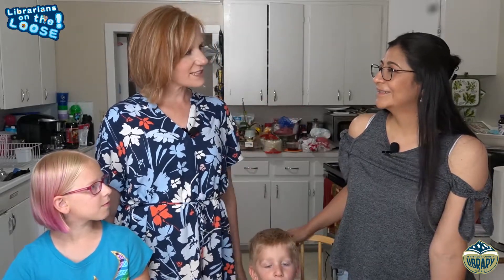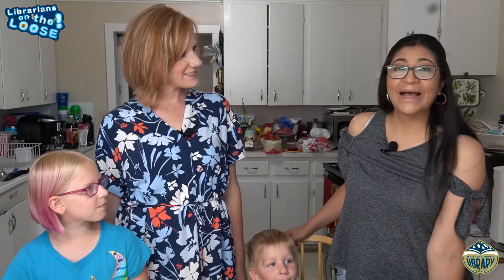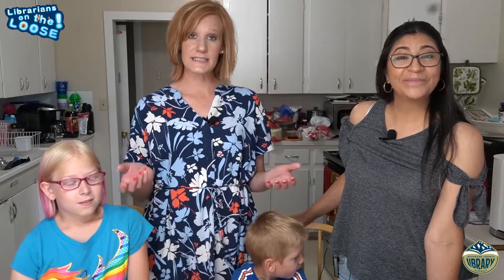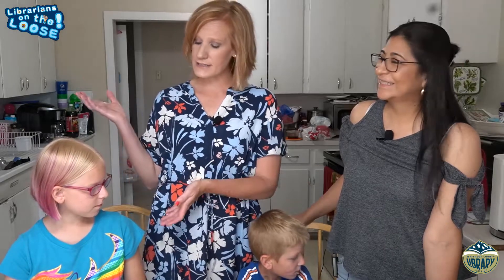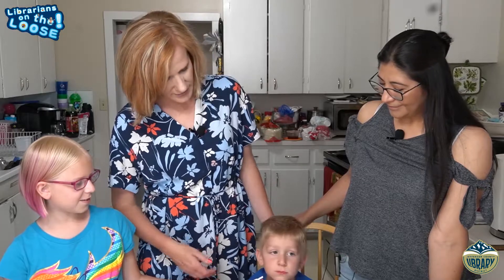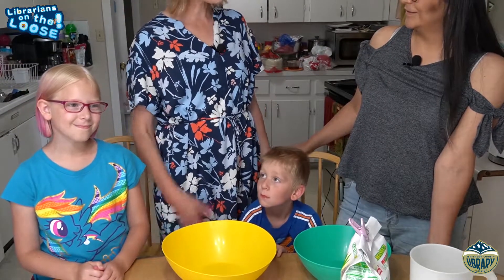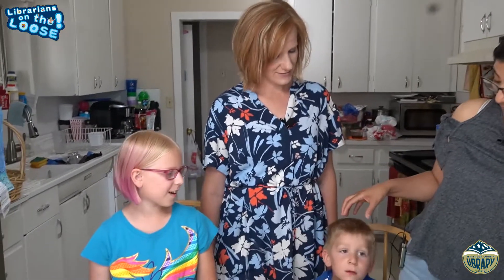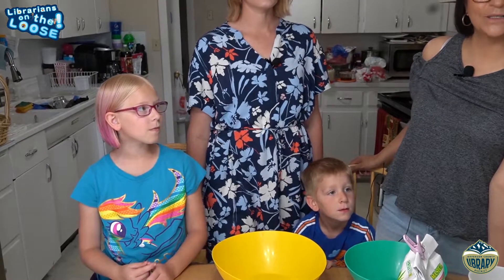Thanks Adriana for letting us come today. We are here for Librarians on the Loose — the bibliothecaries, our new program title — in Adriana's home. We are going to make tortillas today with Adriana. I brought my kids, Caitlin and Owen. Laura brought her kids, Galen and Owen, to help us make some delicious tortillas.